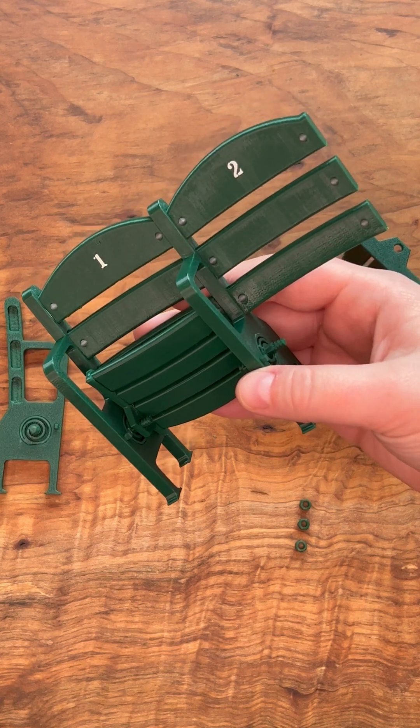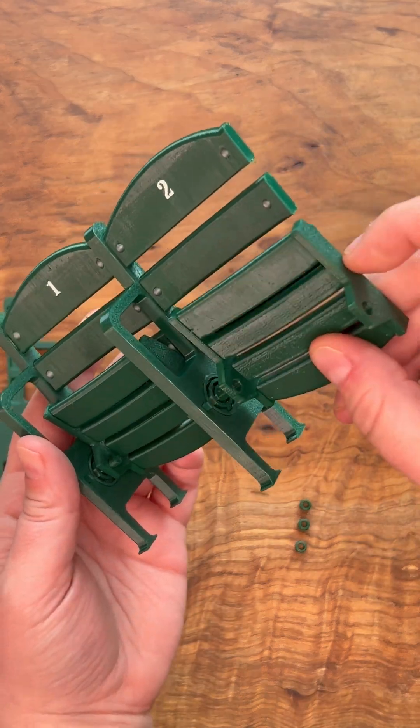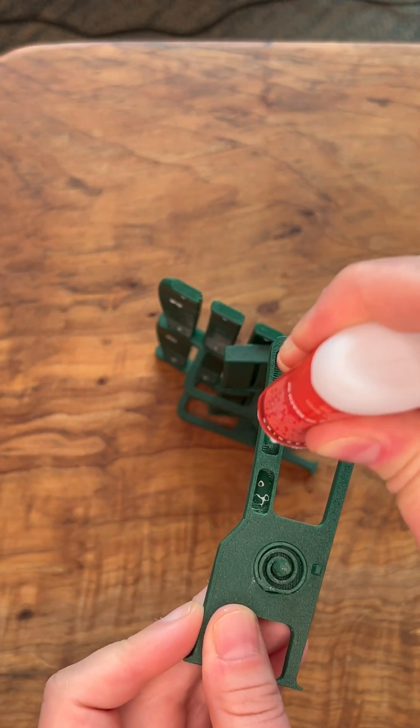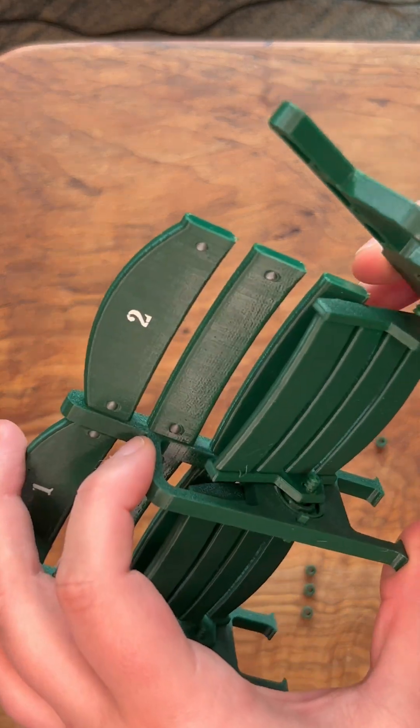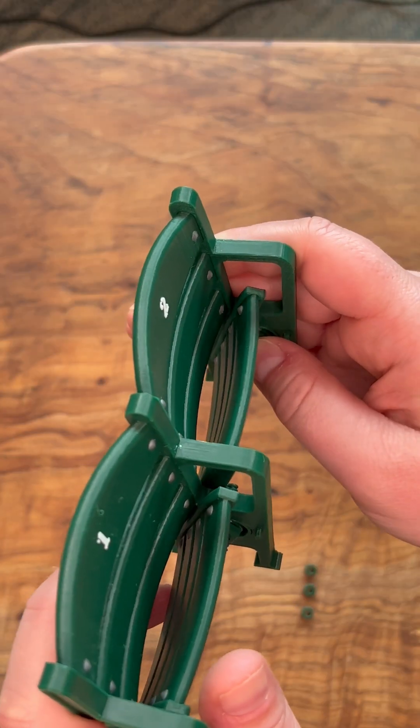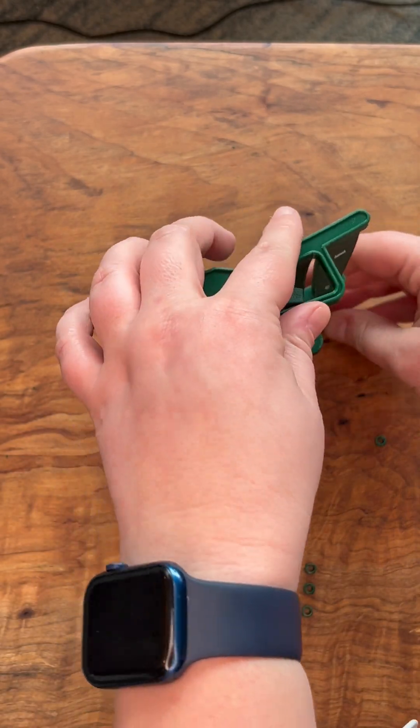Now that it's dry we can install the seat tube bottom. Then we can take the right arm, apply glue to the appropriate spots, pop the spring into the seat bottom first, and then align the seat back. Place the whole thing on its right side to dry.